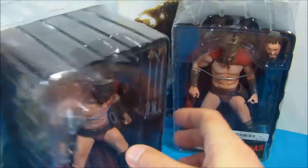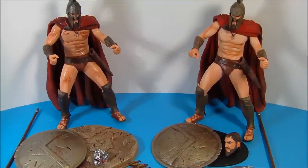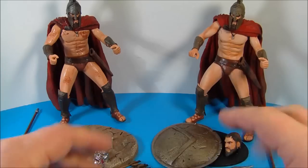So anyway, let's get these removed from their plastic coffins and have a closer look. Here they are out of their packaging, and I gotta say, these look awesome. They come with tons of accessories and all kinds of detail.